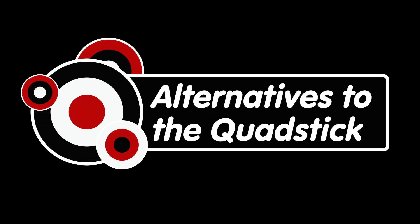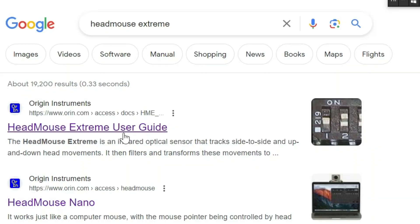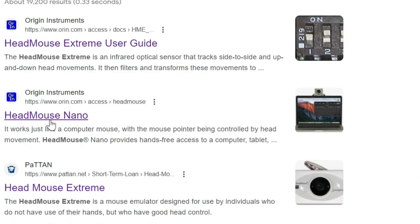Is there other types of these on the market? Not ones that I've seen that are this robust — I've never seen anything this robust. Before the QuadStick, I used what's called the Head Mouse — the Head Mouse Extreme from Origin Instruments. I'll link to that too, just in case you want something else.